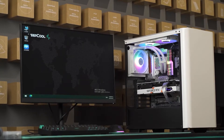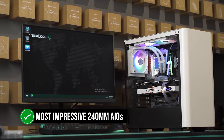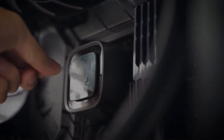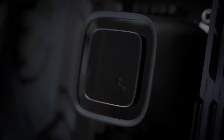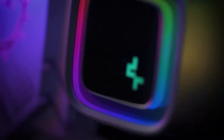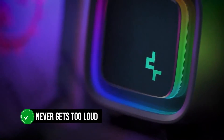In terms of performance, this is one of the most impressive 240mm AIOs out there. It easily outclasses a lot of options at this price point and manages to provide ample cooling performance.